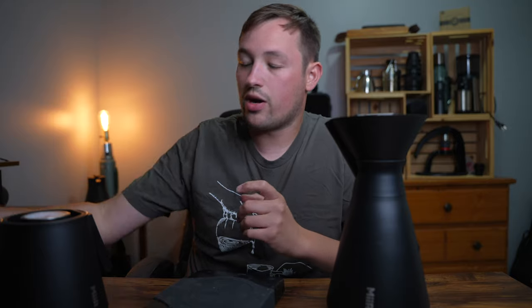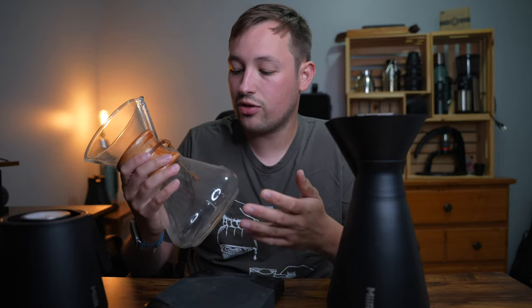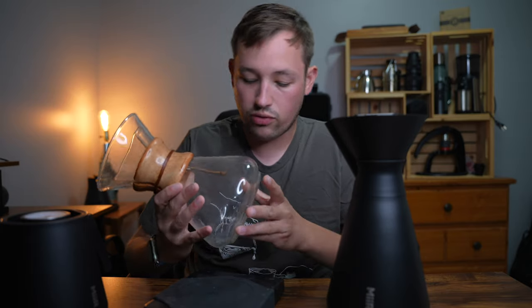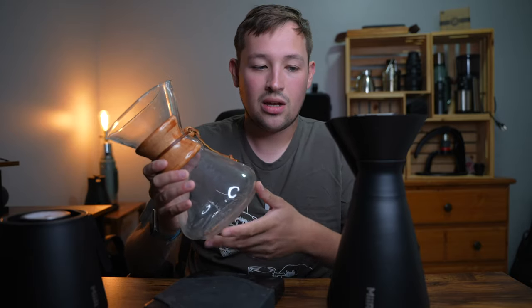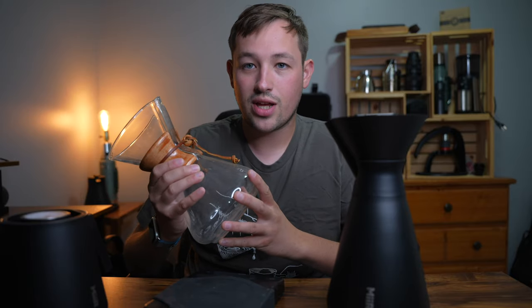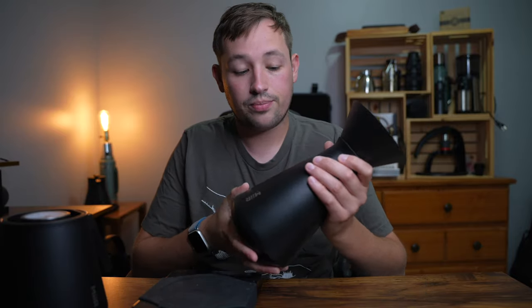The Chemex has been around for a long time. It's glass, it's cool, and it was one of my starter brewers. I got a V60 first and then jumped to the Chemex because it looks really neat. This is a very old one I found at a thrift store — I think it's eight cups. It's a good brewer. The problem with the Chemex is it can break and has no heat retention. That's where Mir decided to solve the problem by making a dual-walled Chemex.